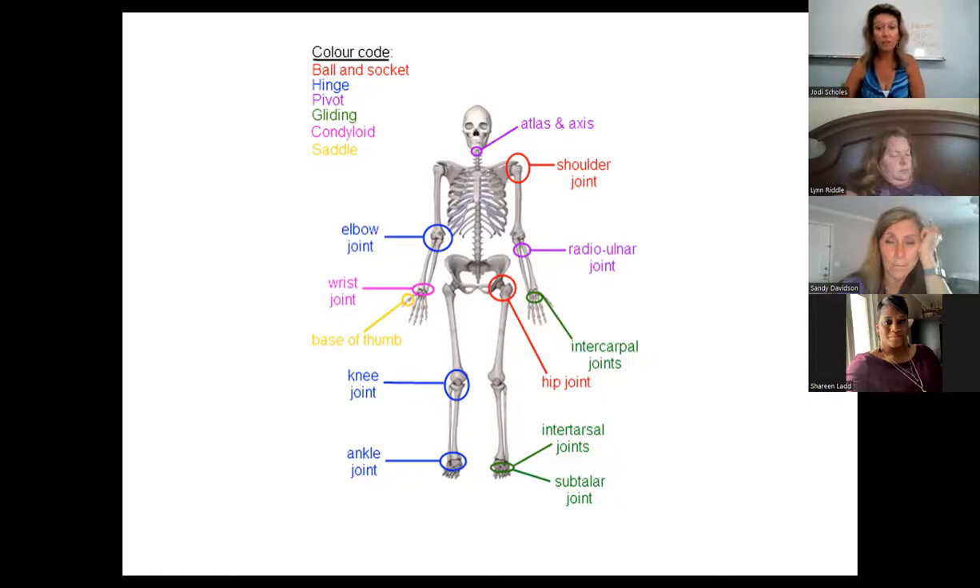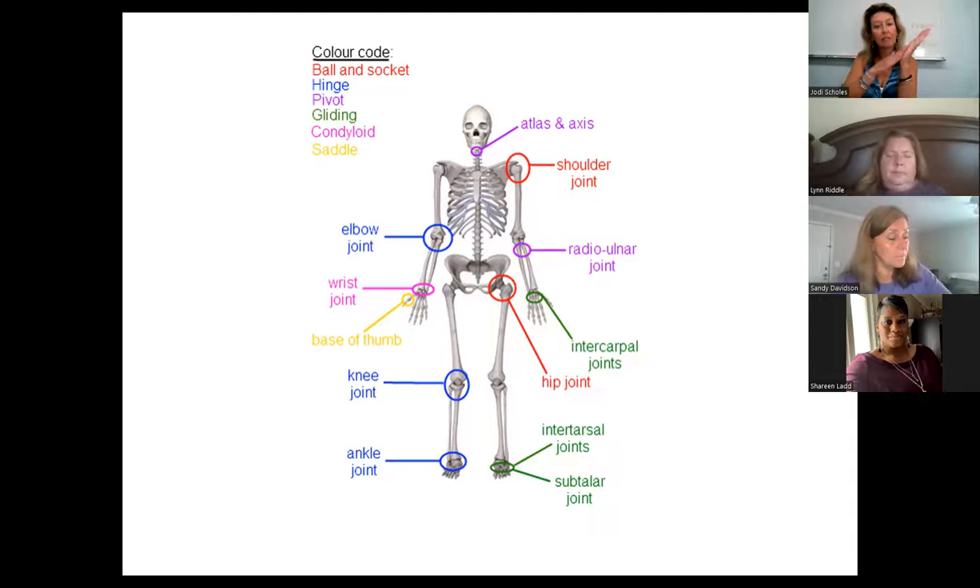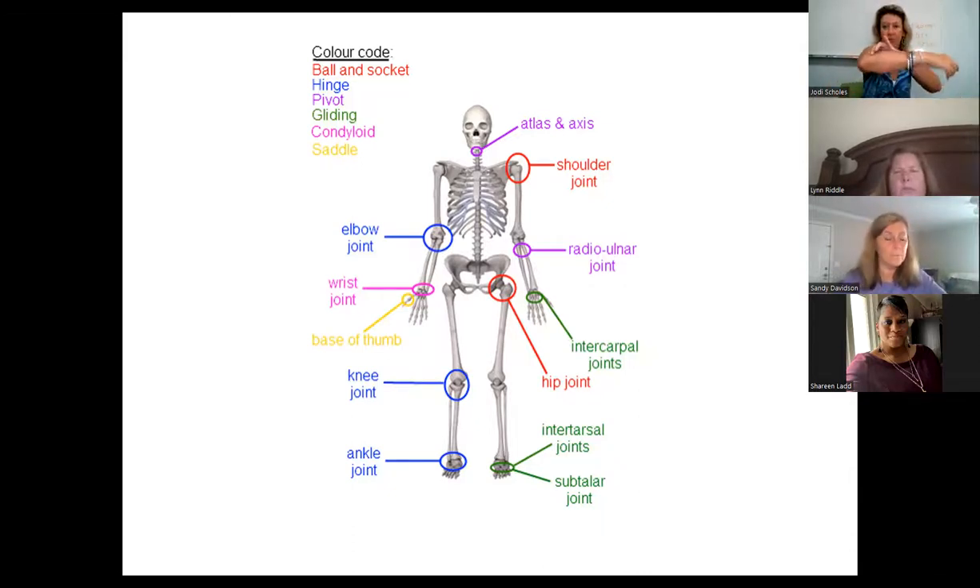The radial-ulnar joint is technically a condyloid joint — one of those ellipsoidal joints. Find your radius and ulna, right in the elbow area. If you turn your hand, you'll feel the radius gliding. The radius actually rolls and moves along the ulna — the ulna stays stable, but the radius rolls. That rolling is an ellipsoidal or condyloid joint.